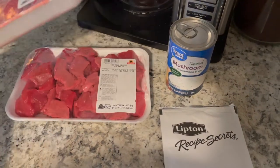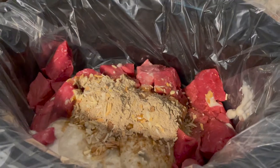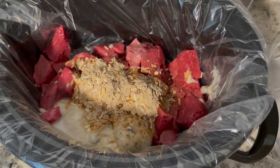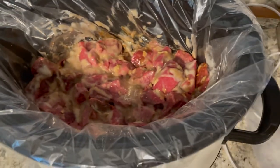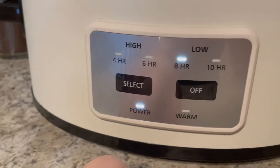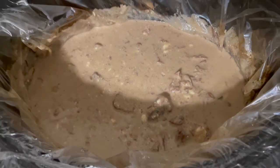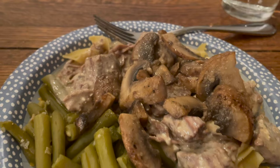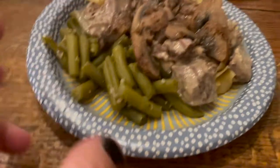This one was probably my favorite, and it was the first time I made it — a crock pot beef stroganoff. I just have some cubed stew beef, onion soup mix, and cream of mushroom soup. I mixed that all together, put it on low for eight hours, and it was so good. You could add mushrooms, but my husband hates mushrooms so I just cooked some on the side for my plate, then served it with egg noodles and green beans.